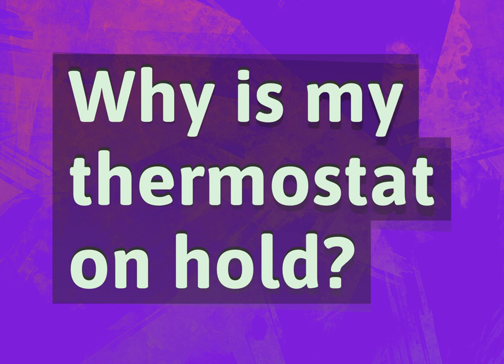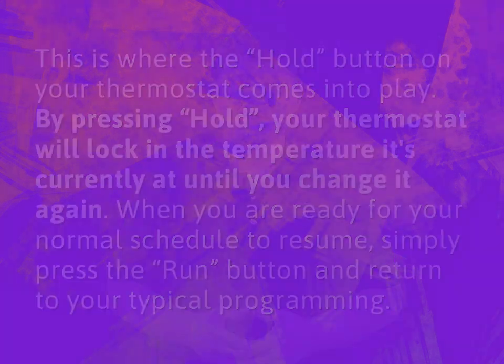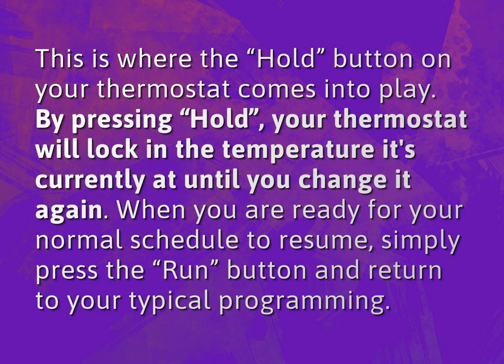Why is my thermostat on hold? This is where the hold button on your thermostat comes into play. By pressing hold, your thermostat will lock in the temperature it's currently at until you change it again.